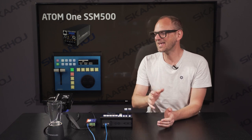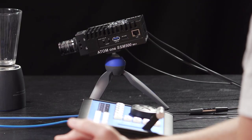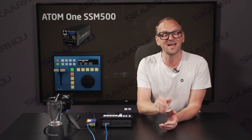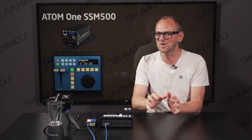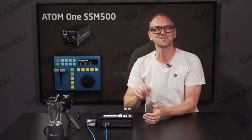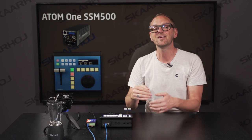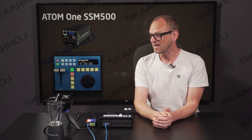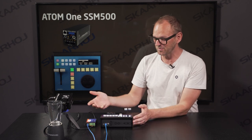We have found another great application for the XC8 replay surface from Skahoy, and today it is the super slow motion camera Atom 1 SSM500 from DreamChip. These cameras are already being controlled by Skahoy RCPs, but the new thing here is that this camera has an internal buffer for recording on SSDs internally that we can replay using the XC8 — and that's what we'll be looking at today.